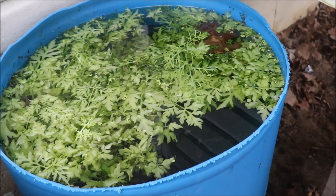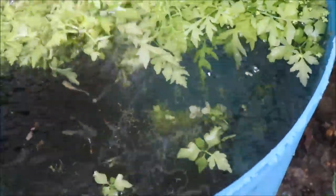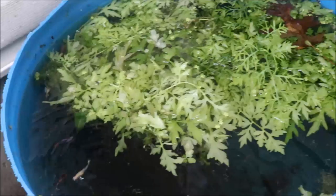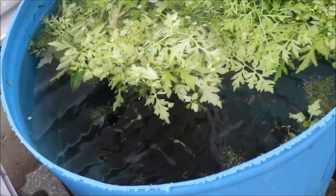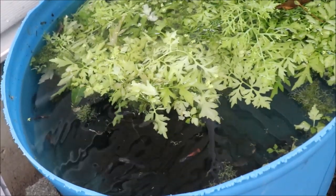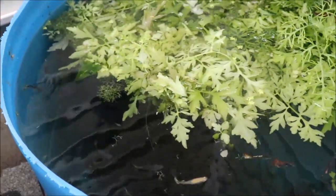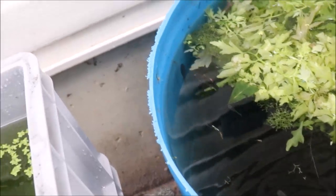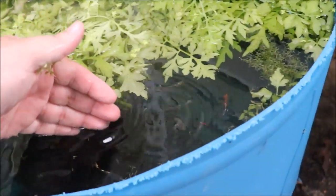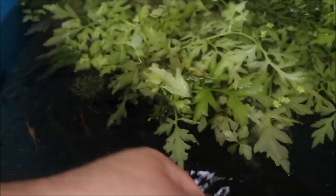Moving on to the last guppy tub — the mutt guppy tub — and it's doing quite well. The water wisteria has taken off with a thick thick layer, plus some java moss, and it looks like some riccia got in there. I took a couple scoopfuls of mutts from the outside pond and put them in here, so these are going to be Michael's mutts. You can see a couple different drops of fry from different mamas. There's a stunning cobra I'm trying to follow — I wish I had a net — I want to catch it... oh, I got it! Look at that — I can't believe I caught that — it is stunning.